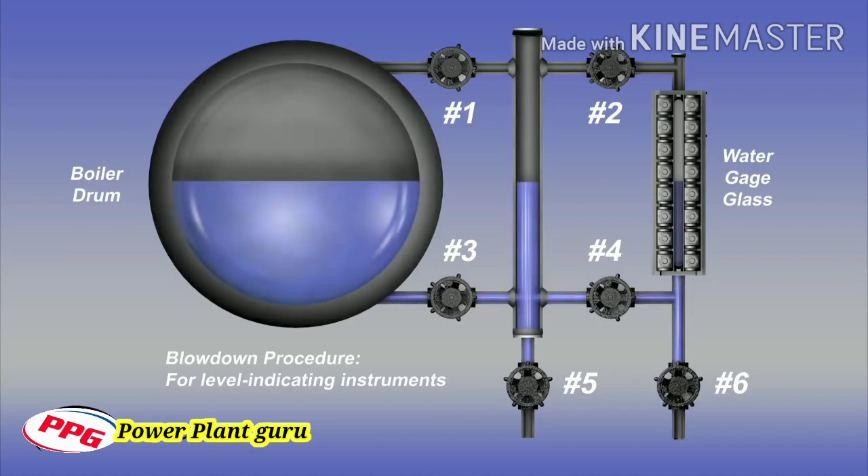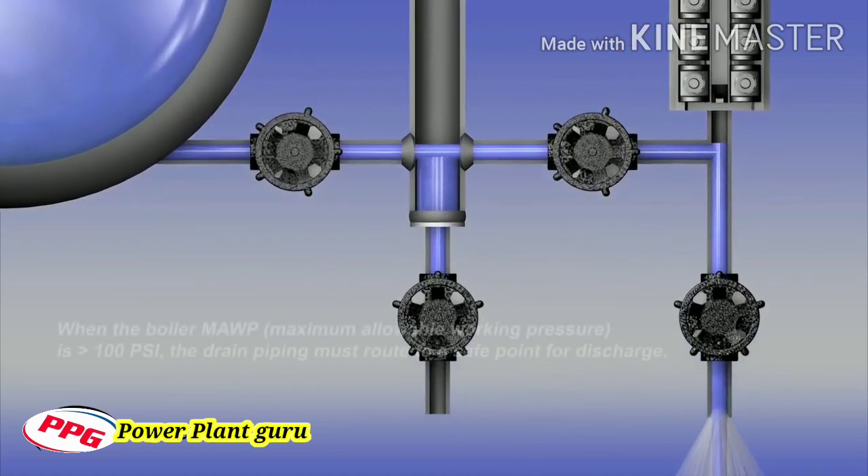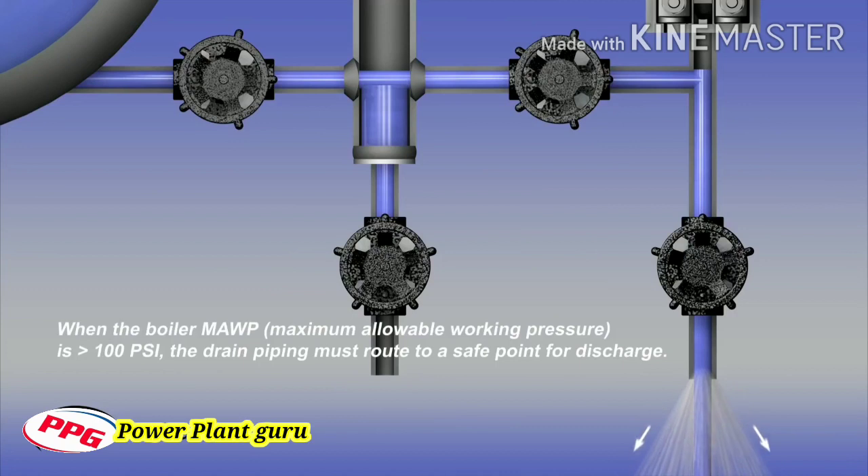To begin the blowdown procedure, close the steam valves number one and number two. Next, with water valves number three and number four in the open position, open drain valve number six and the water will discharge. Water will be flashing due to the elevated temperature. This discharge from the water leg piping should be observed flowing out of the drain. The drain must be routed to a safe location away from the operator. The drain piping may be routed to a condensate tank or a location away from the instrument, which may require a second individual to validate the flow.